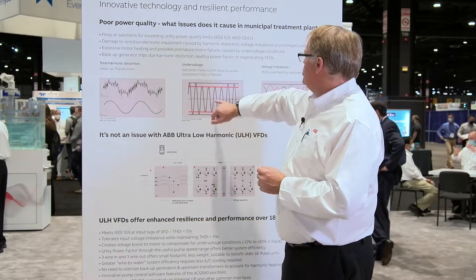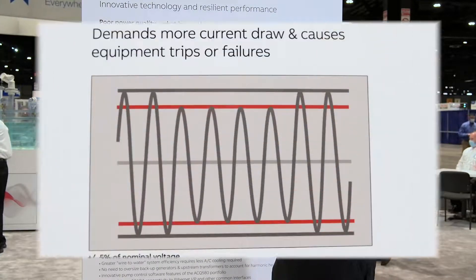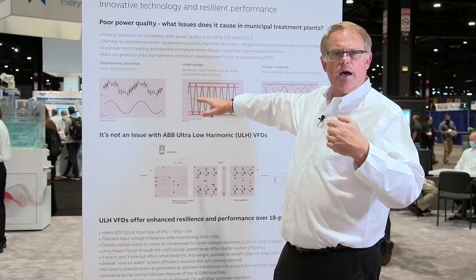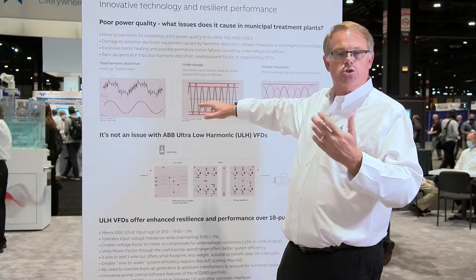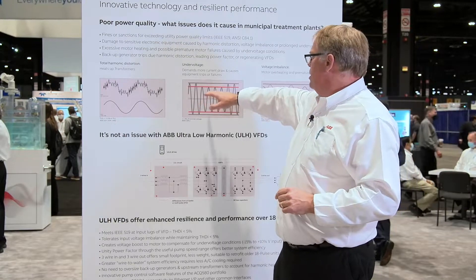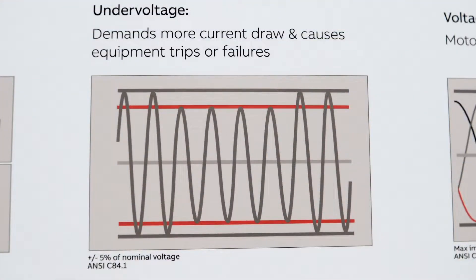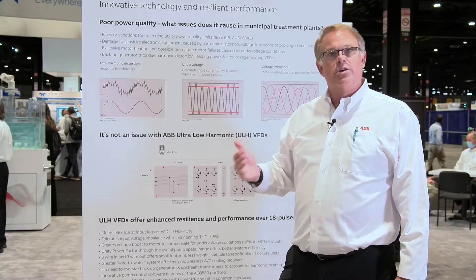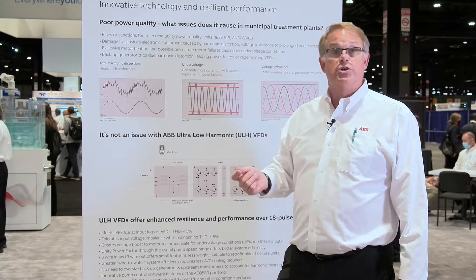We've got under voltage situations — cases where we have lower voltage, maybe on a 440-volt distribution system where voltage coming from the utility or generator is dropping due to overload. With our variable frequency drive, we can optimize and produce the output voltage at the voltage the motor wants to see, so the motor draws the current it wants to draw. That's a motor running at its best operating efficiency.